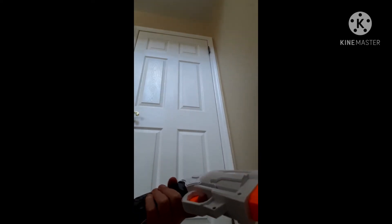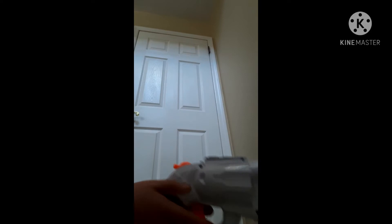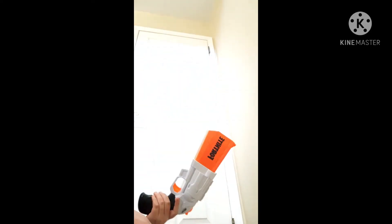It's black. It's kind of like a revolver, kind of. It basically pulls it back, and again. And that's what it basically does.